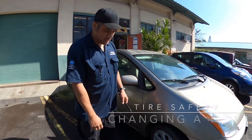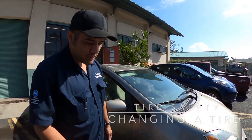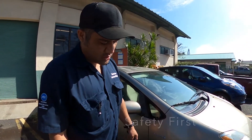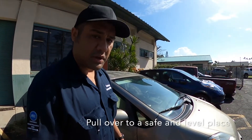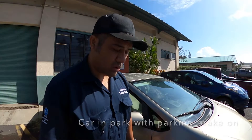This segment of the video is going to show how to change your tire. The first thing I want to cover is safety. If you have a flat tire or develop one while driving, make sure you pull over in a safe, level place with the car in park and the parking brake on, so the car doesn't roll or the jack become unstable and the car falls on you.